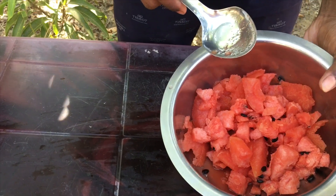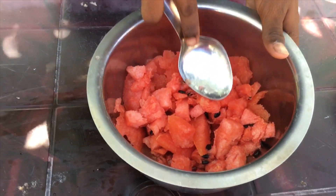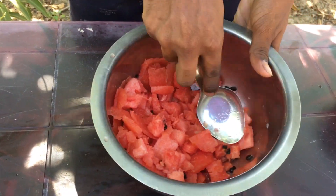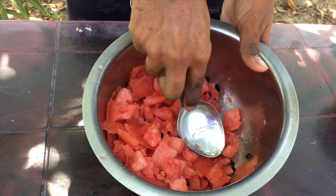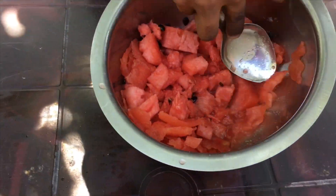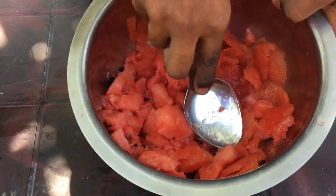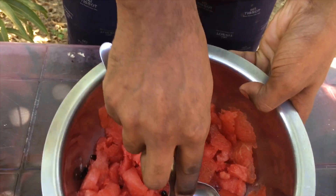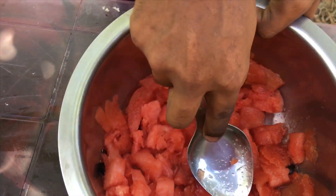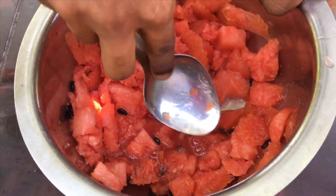I am going to put a spoon in the water. I am going to use a spoon in this bowl. I am going to put a blender in the water. If you want to use a spoon or a bowl, let's mix it with the juice.